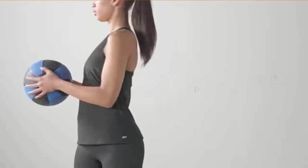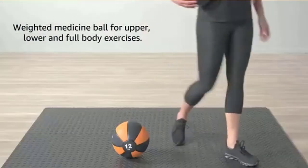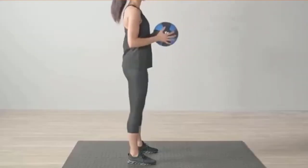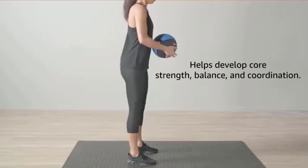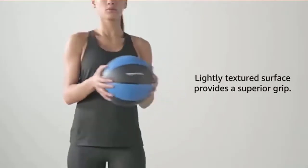Ideal for classic medicine ball workouts, ball toss, weighted twists, squats, sit-ups, and more. Four-pound weighted medicine ball for upper, lower, and full body exercises. Lightly textured surface provides a superior grip.